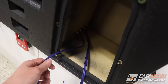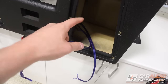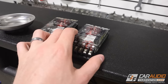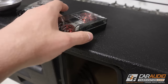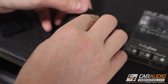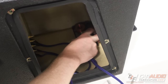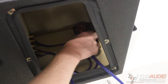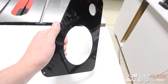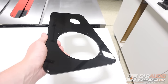For the speaker connections, I ran two different runs so that if I want to do an active setup amplifying the woofer and tweeter individually, I can. But for now, while I'm just using this as a boombox, I'm going to include the crossovers that came with the component set on the inside. I'll connect the wire to the crossover, and the crossover will have its two connections going out to the woofer and the tweeter. I love how glossy this black acrylic is — it really gives it a high-end piano black look.